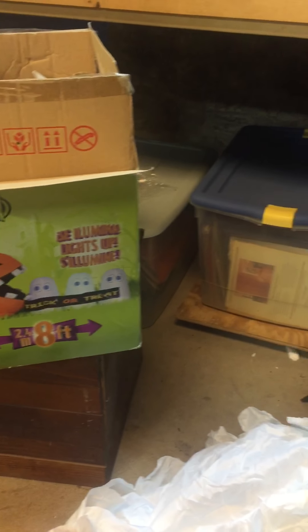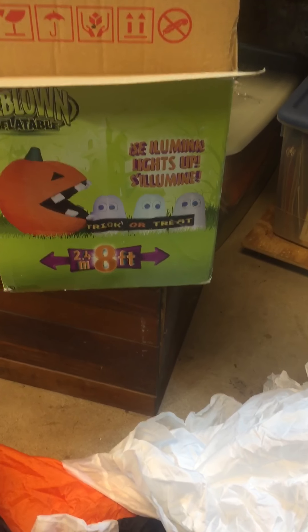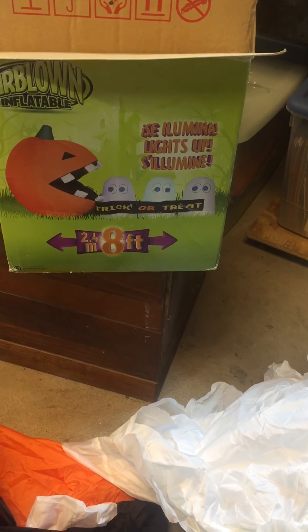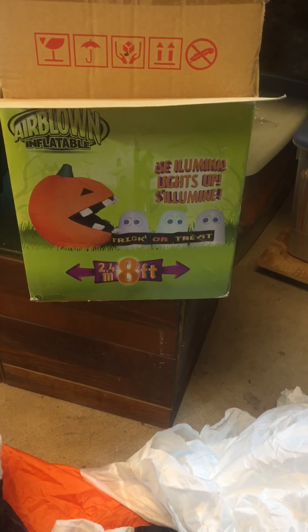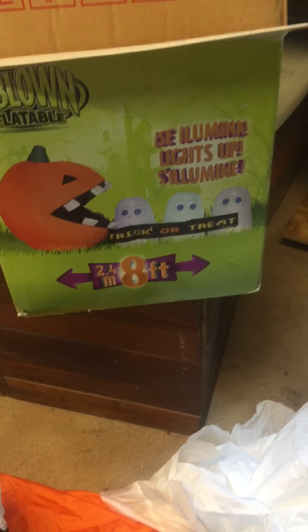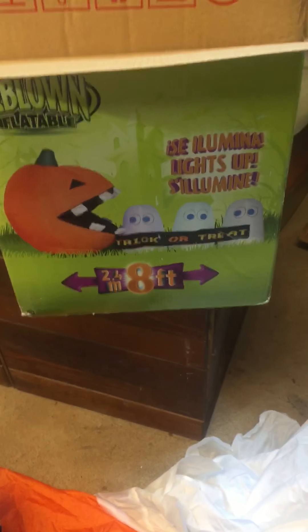Hey YouTube, this is Kentucky Wildcat Fan 78 here with my review of my Runaway Ghost inflatable. I just got it. You're asking yourself, it's February, how can you get an inflatable in February? Well, there's a party store nearby that was having a sale because they're moving. It was originally $70, then went down to $50 because it didn't sell, and then with the discount the total price came out to $16 and some change.